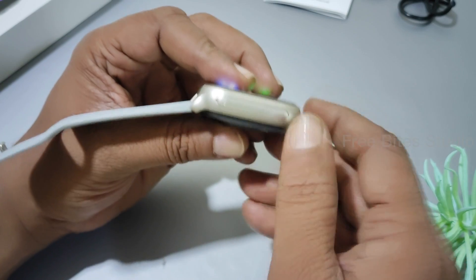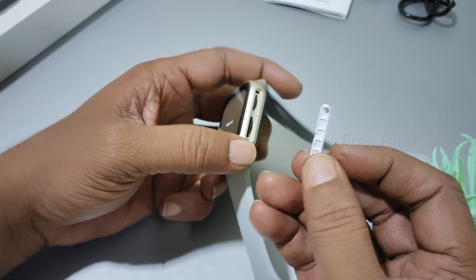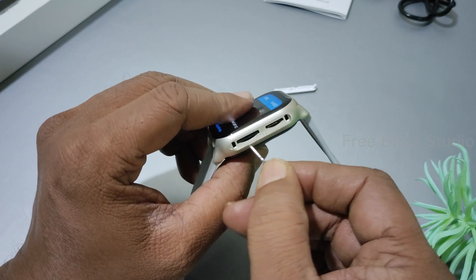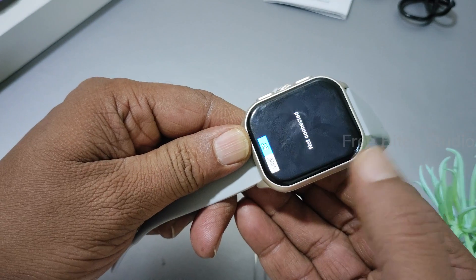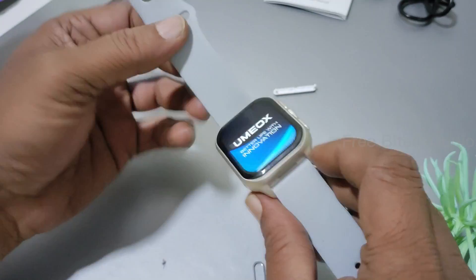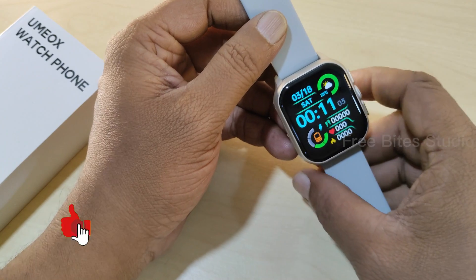The back is the area where you can insert the SIM card and micro SD card. To open it, you use this pin. Gently remove this — see, this is my SD card and this is the SIM card slot. I already have the SIM card inside. You remove it like this — it's showing 'SIM card removed.' If you gently press it, it will go inside. Memory card inserted. Now insert the SIM card — once inserted, the watch restarts to get the signal. Just push to close and it will lock.